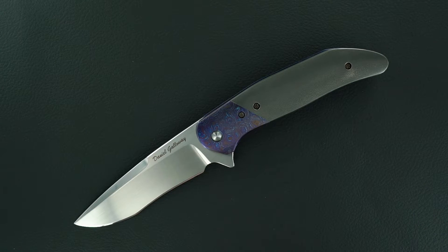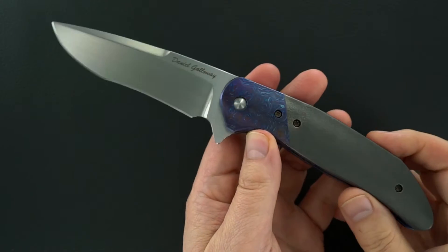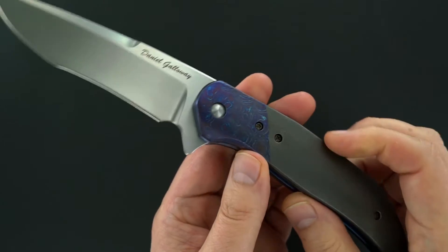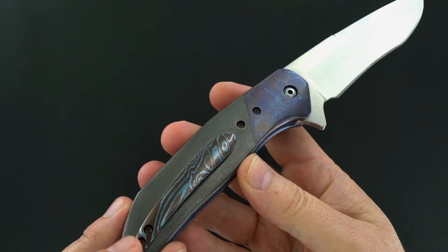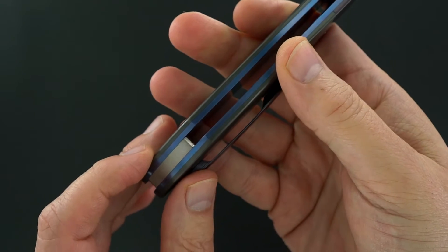Got a beauty from Daniel Galloway. Those are zirconium scales on both sides, tymascus bolsters on both sides, it's a tip-up tymascus clip — that could be Mokutai, that's probably a Mokutai clip — and it's a titanium back strap.